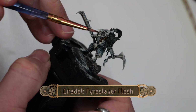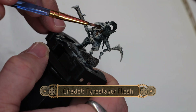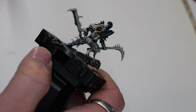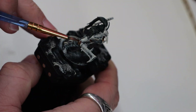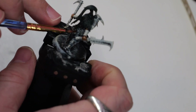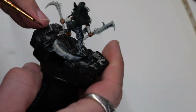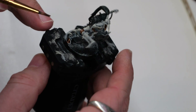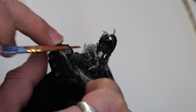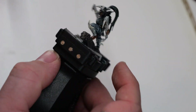Now we're going to use some Fire Slayer Flesh. This is going to go on a light layer on all of the skin sections of the model. This should provide a relatively light skin tone, and any of the darker areas of the skin can be attributed to shadows or dirt or grime that's been stuck to the character.